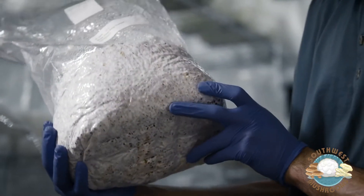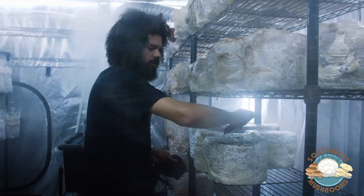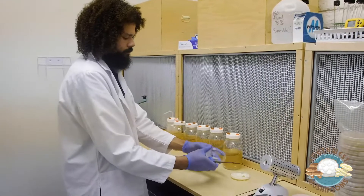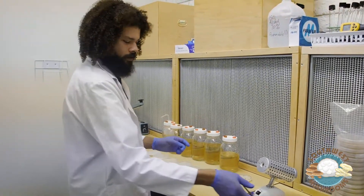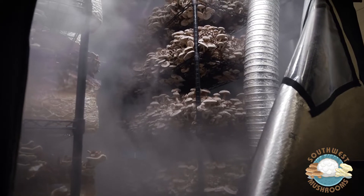Once the spawn spreads the mycelium onto the substrate, you put them in a fruiting area or grow room, which can be indoor or outdoor. You would never want your fruiting room to be the same as your lab, because once the mushrooms fruit, they start to spread their spores and that would get everywhere, making it dirty in the lab.